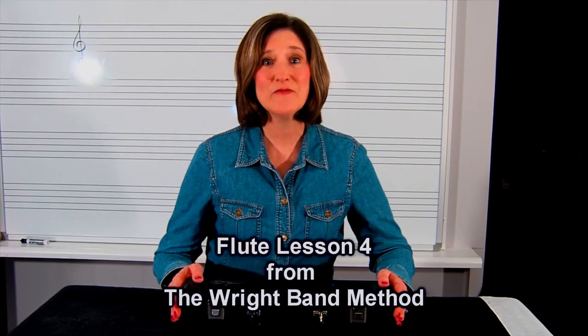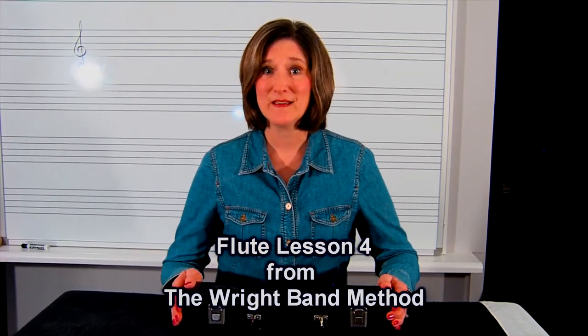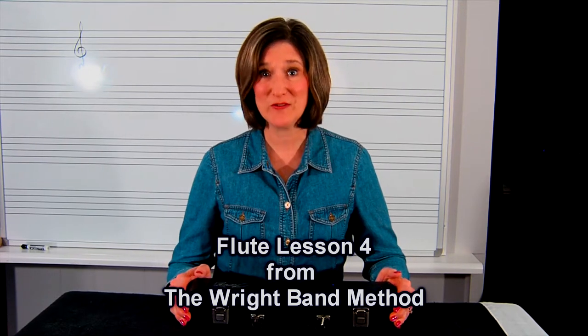Hi, this is flute lesson four for the Right Band Method. Today we're going to be putting your flute together.